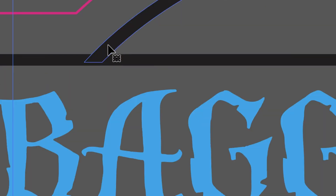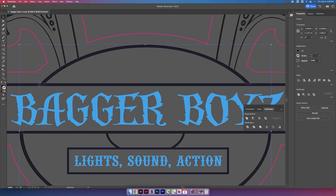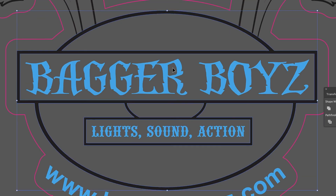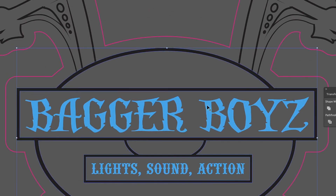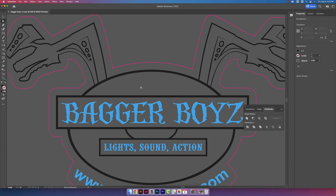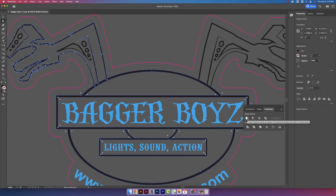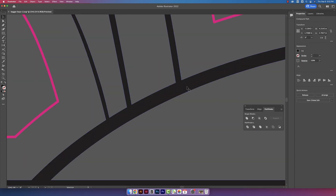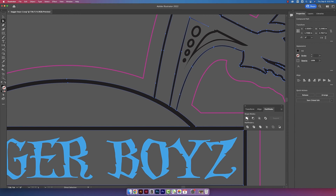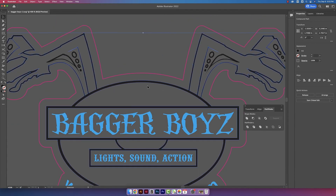Now we have the outer circle overlapping the rectangle. I'll click on both of those and hit Unite again. Now this middle engraved section is all one shape and it's ready to go. We just need to connect the arms to it. Holding down Shift and using the direct select tool, I'll click on the middle engraved portion, then click on the three line portions of the arm, and click Unite in the Pathfinder. The arm is now connected to the middle circle. I'll do the same thing on the other side. Now we no longer have any overlapping shapes.